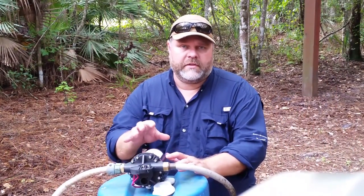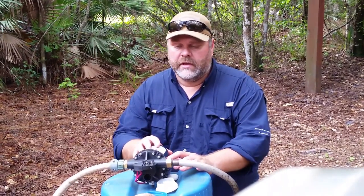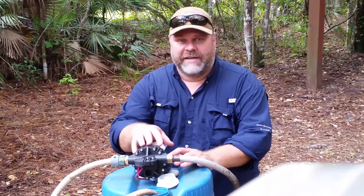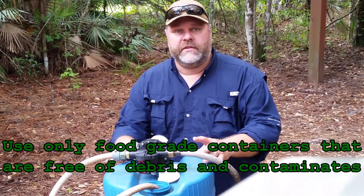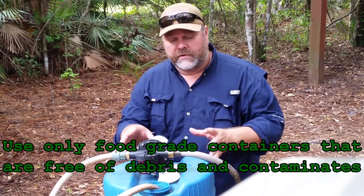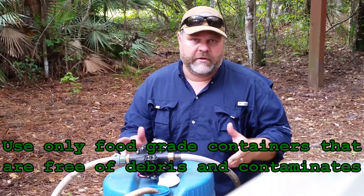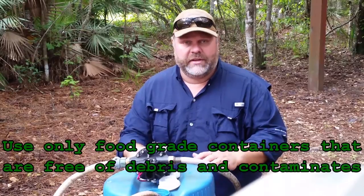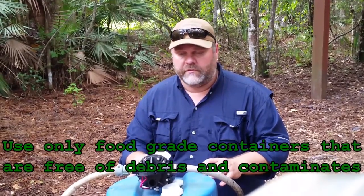What we have here is a small 12-volt on-demand pump that's used in marine, RV, and agriculture applications. It's a 5.5-gallon-per-minute, 45-PSI pump tied into a 15-gallon drum. I store water in these because it is easier to move by myself than a 55-gallon drum at 440 pounds — you're not going to move that by yourself very far or very often. With 15 gallons, you can move this pretty easily by yourself, no big deal.